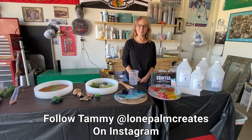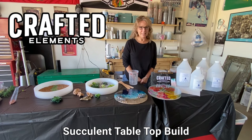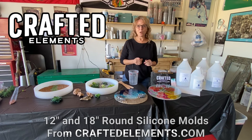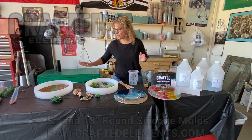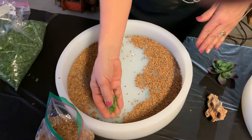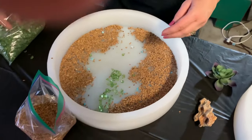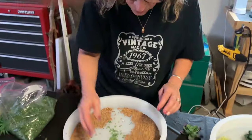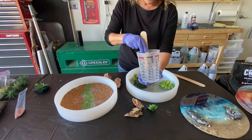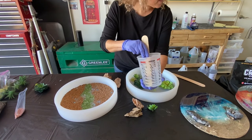Hi everybody, I'm Tammy Woods, better known as Lemon Palm Creates on Instagram. Today we're collaborating with Crafted Elements for a little succulent tabletop project. If you haven't tried these molds yet, they are amazing — I highly recommend them. You can use them over and over again and they are so worth the money. This is all prepped: washed, dried, wiped out with alcohol, used a little mold release spray. I've already put the gravel and crystals in just to save time.